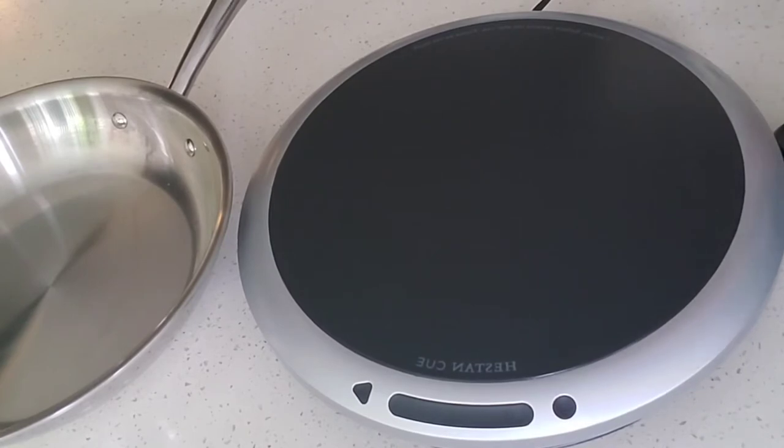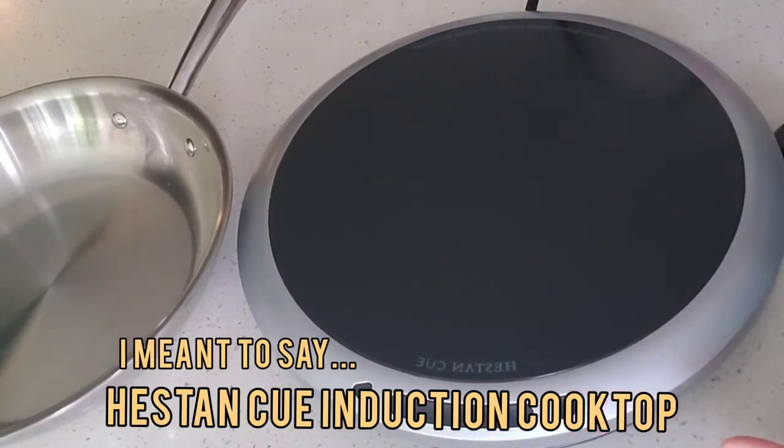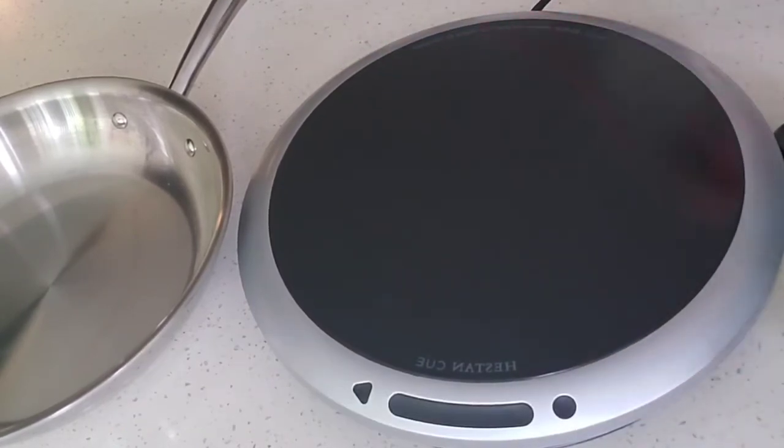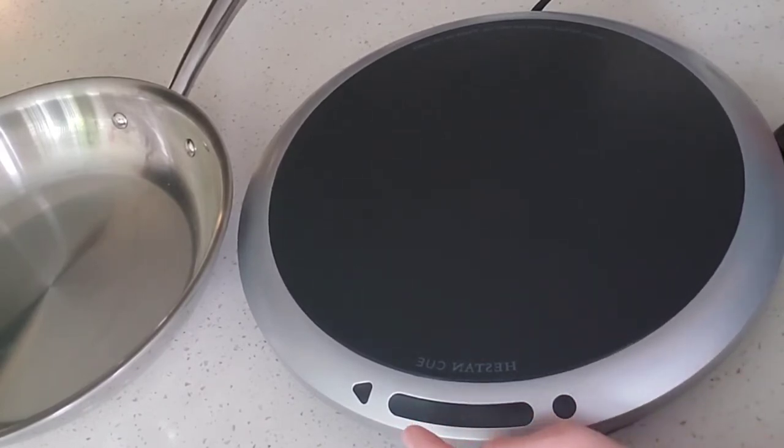This is the Heston Q cooking system. Let's go through some of the features. This is the smart induction burner. It comes with a power cord and three buttons: a power button, a power control bar, and a next button.